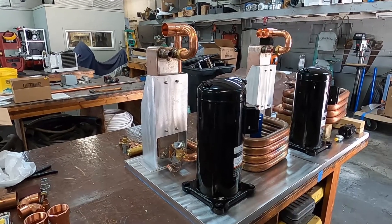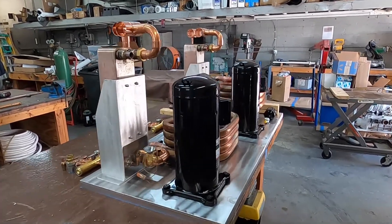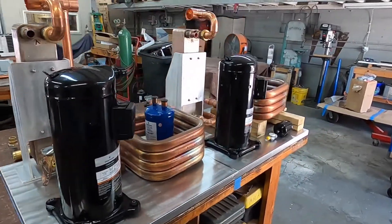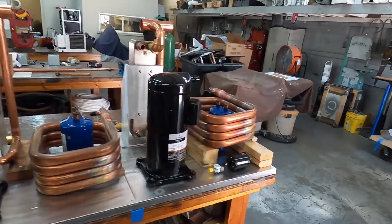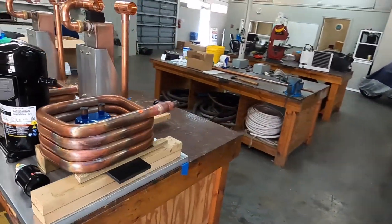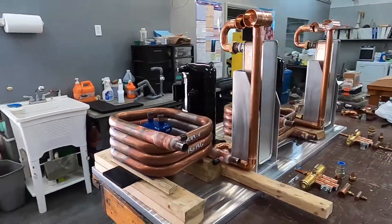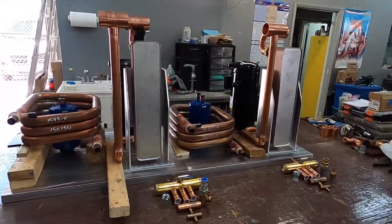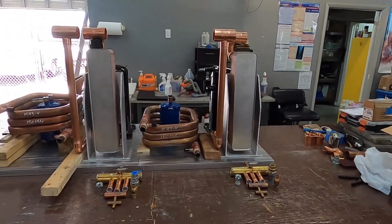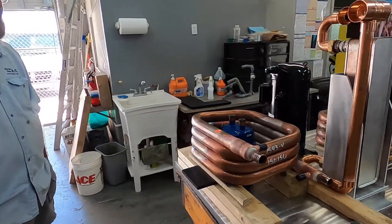Here is our current configuration — let's take a quick look and then Sean will explain what we've got going on here. This is mostly Sean's fault that it looks all purdy like this. So explain to me, Sean, what do we have here?